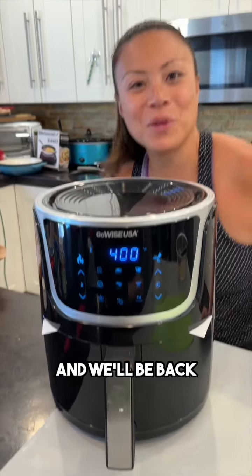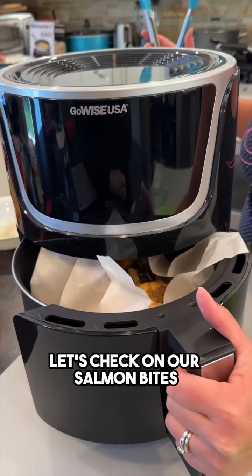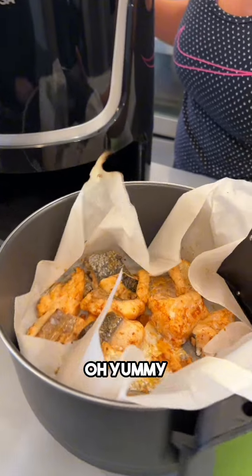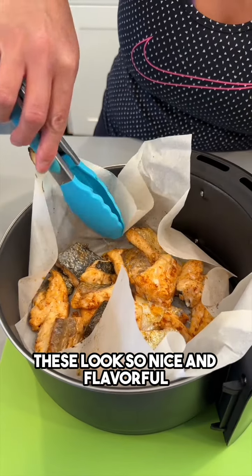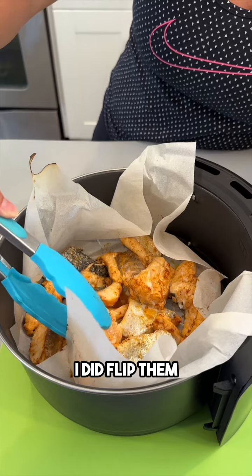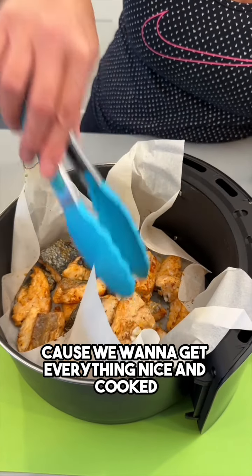Okay, let's check on our salmon bites — oh yummy, look at that! These look so nice and flavorful. Halfway through I did flip them because we want to get everything nice and cooked all the way through.